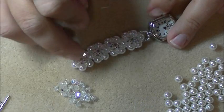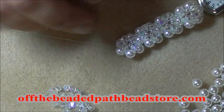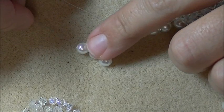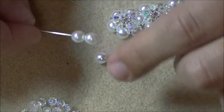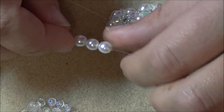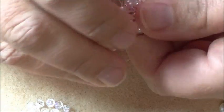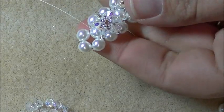Once you have your circles added, this is what the band should look like. You want to be exiting out of the last pearl on the end so that we can add your last loop. To add the last loop, pick up three 6mm pearls. Come back around through the same pearl you're coming out of to make the circle — go back through just that one and pull so that it makes a little square.